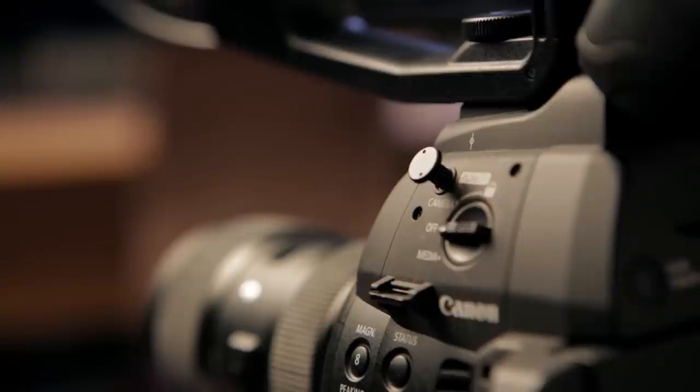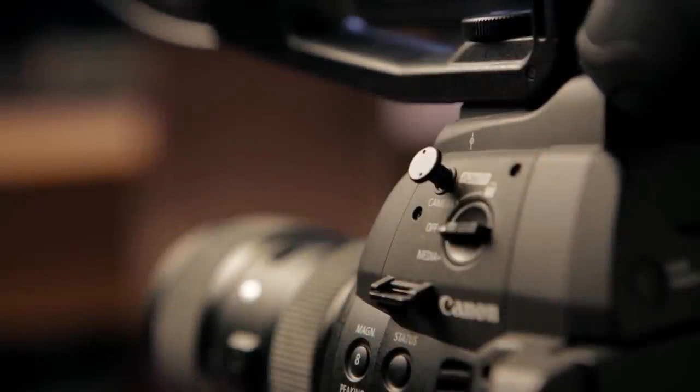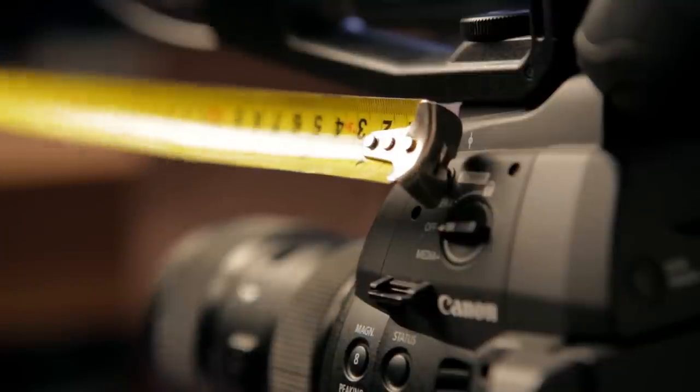On most stills cameras, the film plane indicator is just a marking printed on the body, but on many cinema cameras that marking is accompanied by a tab that sticks out. That tab is there for you to hook a tape measure on and measure distance from the film plane.